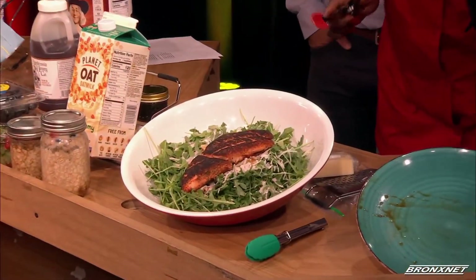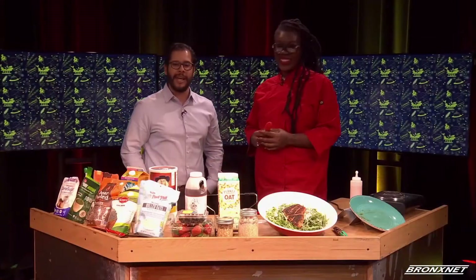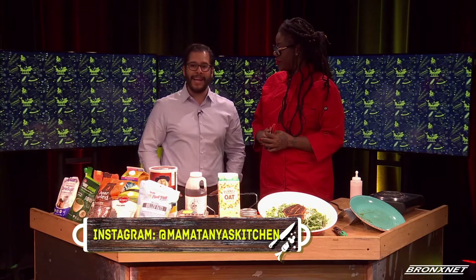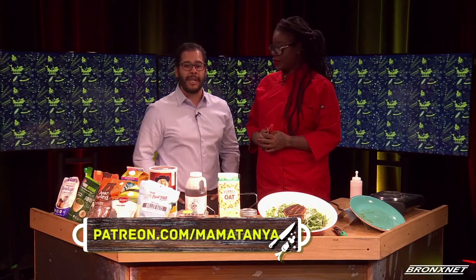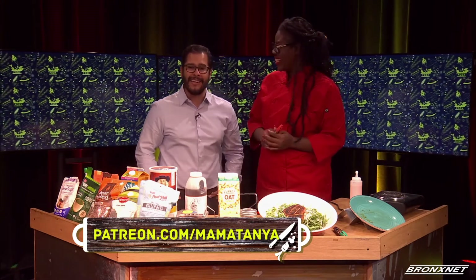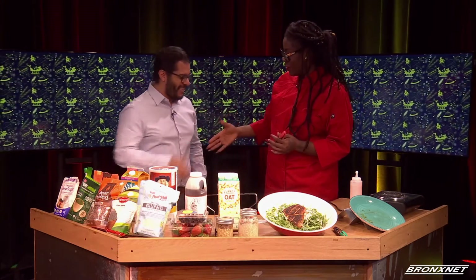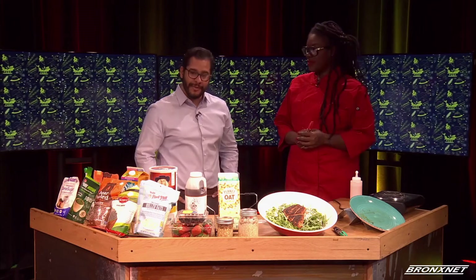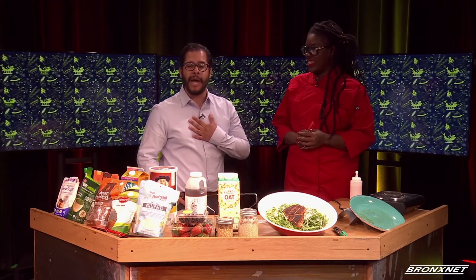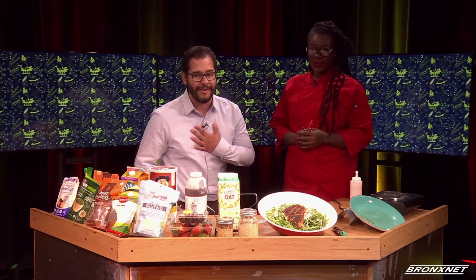Make sure you stay connected to Mama Tanya on Instagram at Mama Tanya's Kitchen and at the Black Feminist Project. To find out how Mama Tanya is creating a nutritious online cooking show and how you can help her out, check out Patreon.com slash Mama Tanya. Well, that's all for the show, guys. Thank you again for tuning in, and thank you to my guest today. This is Foodie Down Bronx — I am your host, Em the Hungry Dominican, reminding you to feed your mind, feed your body, and when you see me coming along, feed me. Adios.